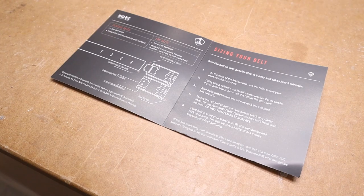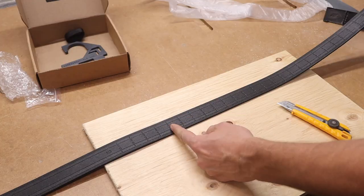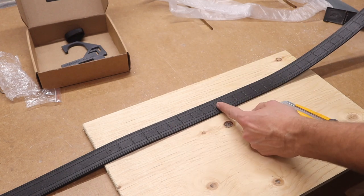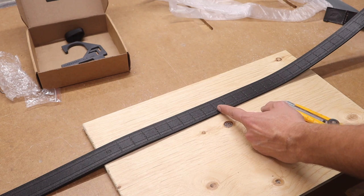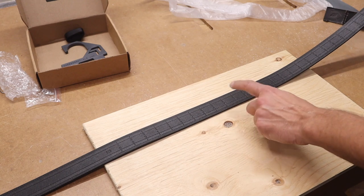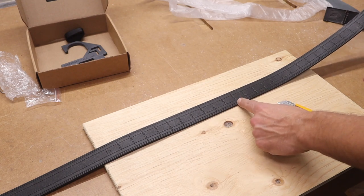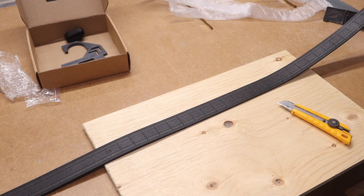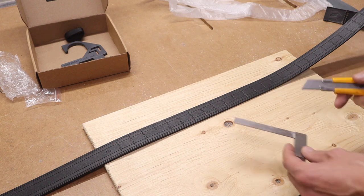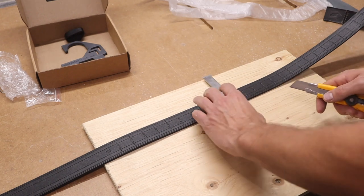I'm not a hundred percent sure on where to cut it. I wrapped it around my waist like the directions say and came to a 32, and then it says to add four inches, so that would make it 36. But my pants size is a 34, so what I'm going to do is 34 plus 4 is 38 — I'll make my cut there. I'm going to attach the buckle, try it on, and if that doesn't work I'll trim it down to size. I'll just use an Olfa knife and a square to make this cut.